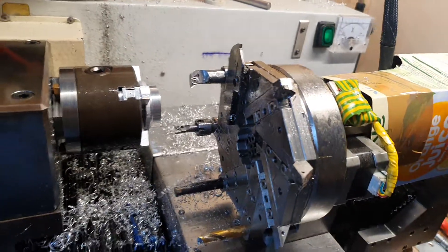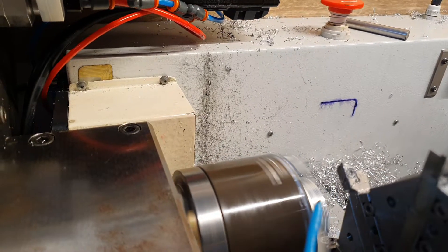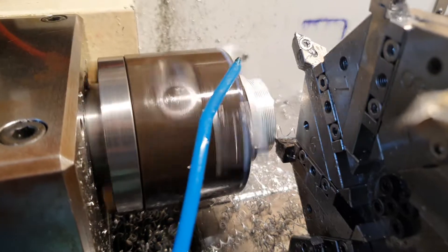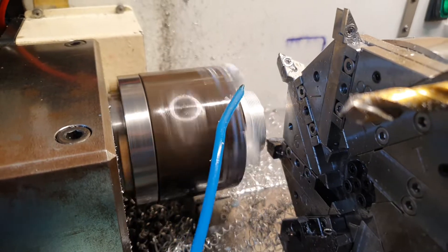First, tool change, then the clutch — and then it's cutting the thread. It's going nice and slowly.